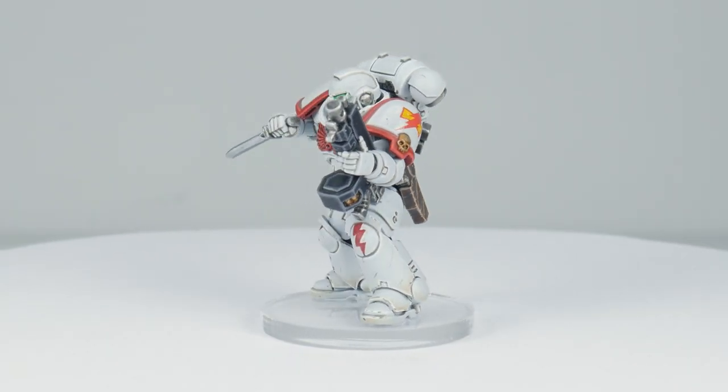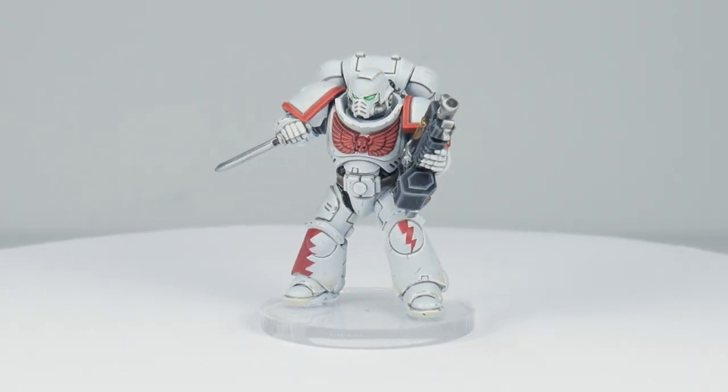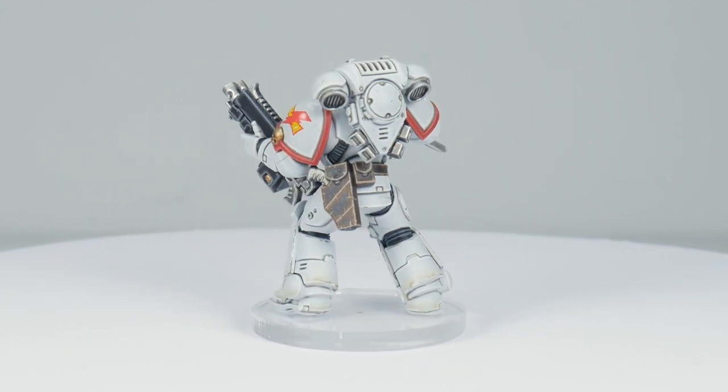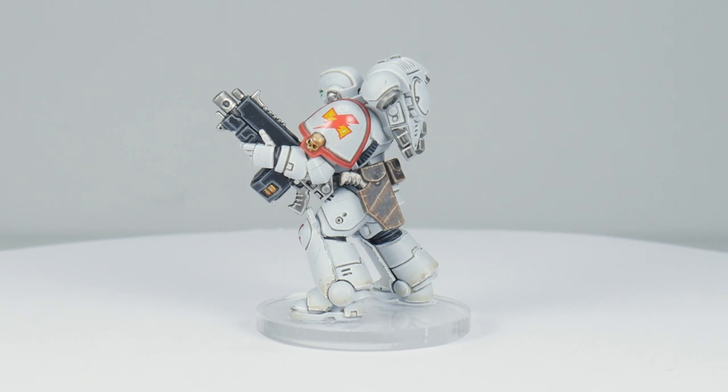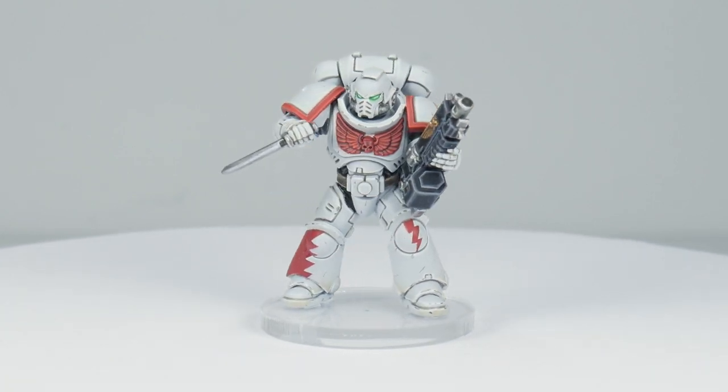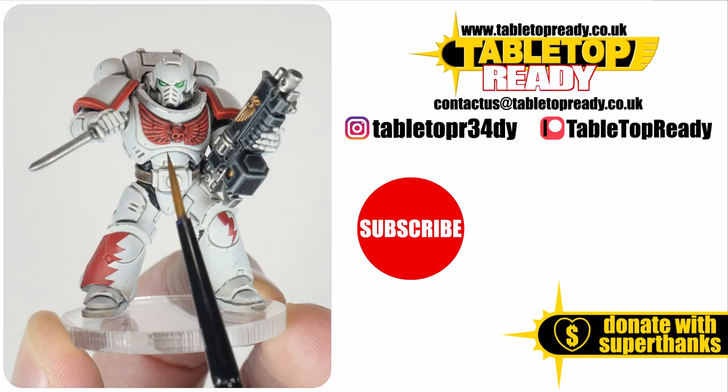A White Scar is now finished and I hope I've been able to give you the confidence and knowledge to go away and paint your own. I've got plenty of other tutorials on the channel including how to apply transfers and some of the other Space Marine chapters. I really enjoy making these tutorials and I hope you find them useful. You can really help the channel by liking the video and commenting below. You can also support me at Patreon which makes a massive difference in helping me make these tutorials. Make sure to subscribe if you don't want to miss out on future content and I'll see you in the next video.